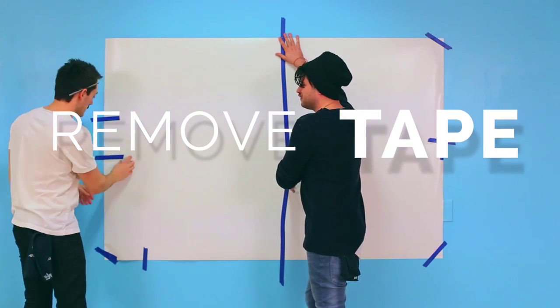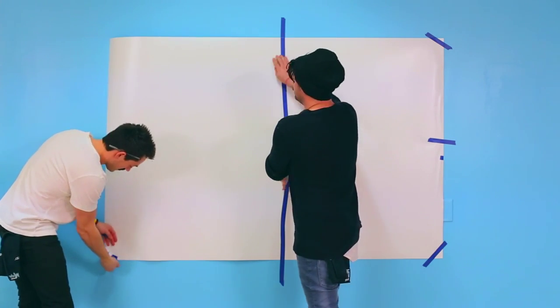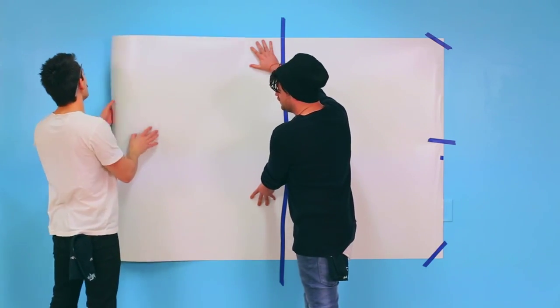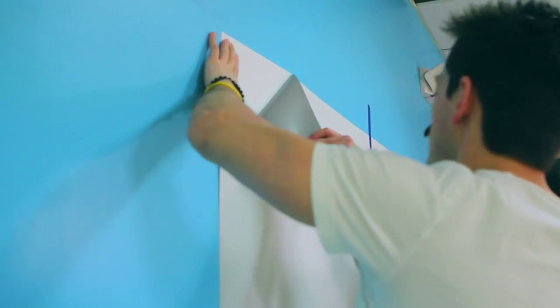Find the center and tape from the top to the bottom. On one side, remove the tape from the top and bottom corners.